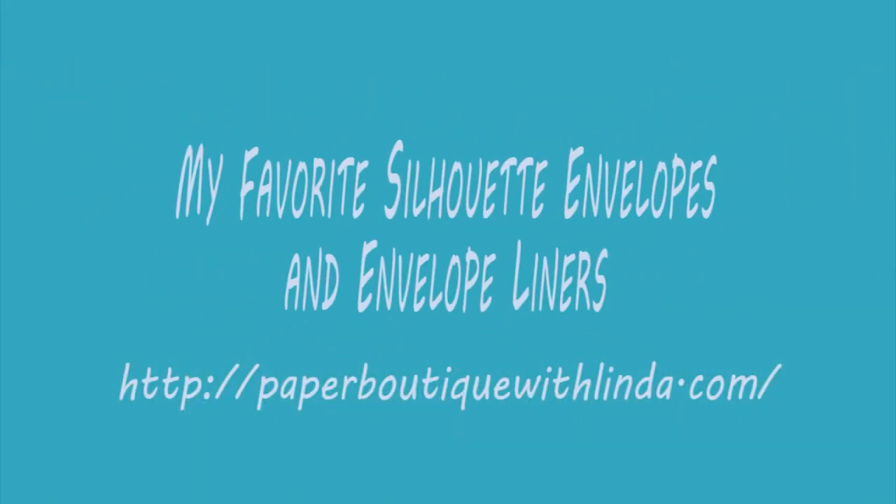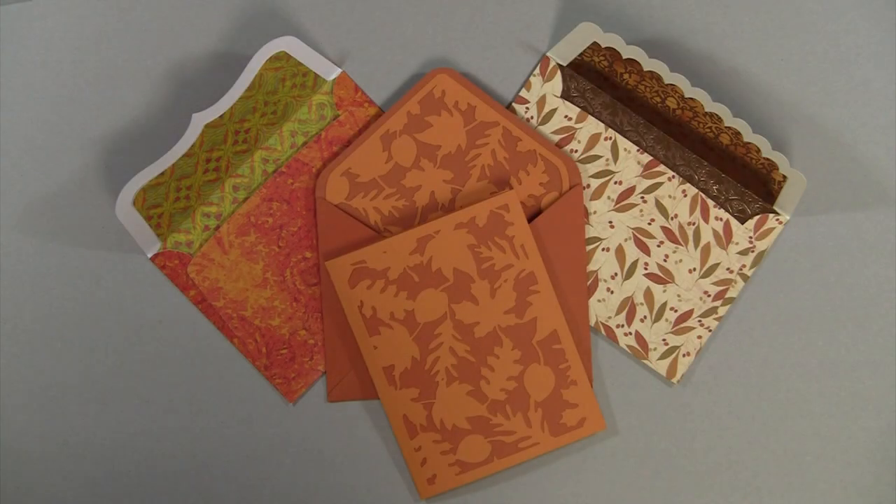Hi, I'm Linda from PaperBoutiqueWithLinda.com. Today I want to show you some of my favorite silhouette envelopes. I have made several videos on how to make envelopes and liners using different scoreboards and envelope makers. Please visit my YouTube channel to see them all.